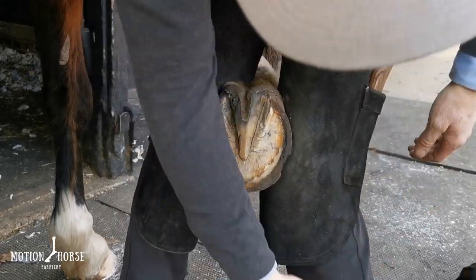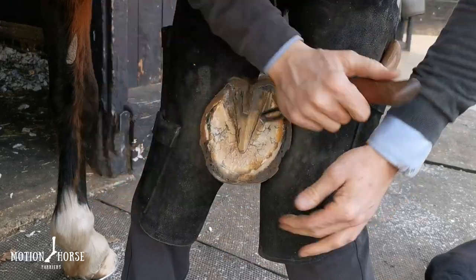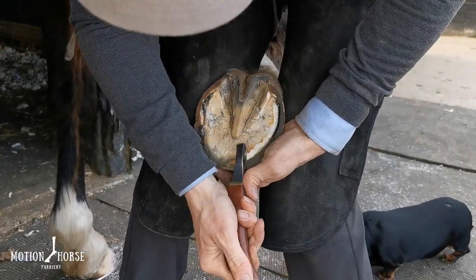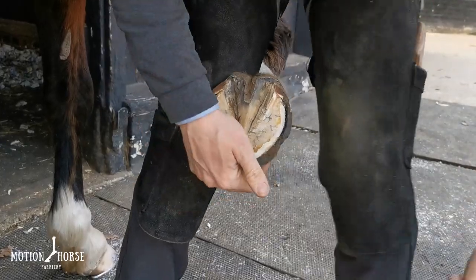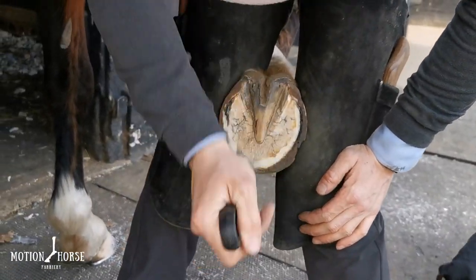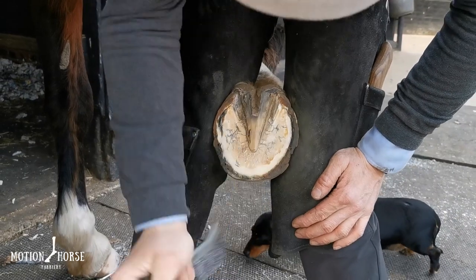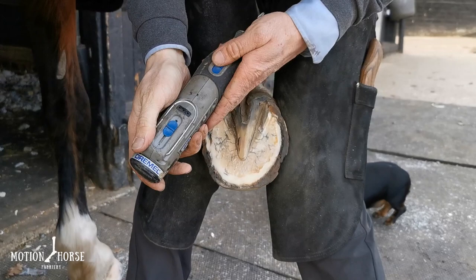You want to make sure you've also cleaned out around the white line so that the Vetek soft pack material will get nicely under the shoe and give it that little bit of an anchor point. With another wire brush, you want to get the bulk of the prep work done before you get the shoe on, because it's not as easy to clean the foot with the shoe on. Finally, I'll use the Dremel and clean out the bars.